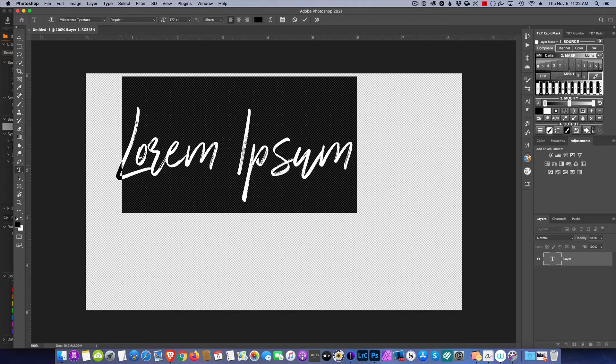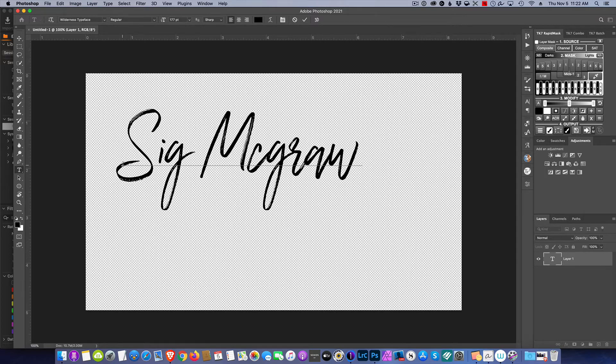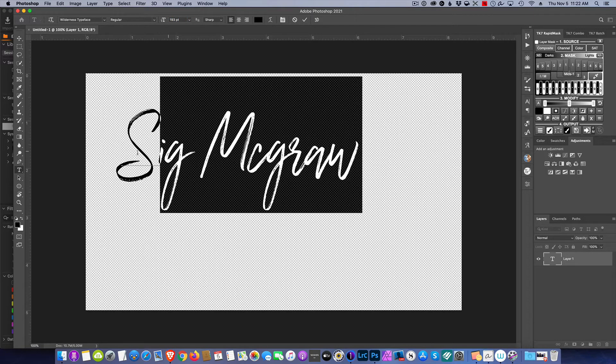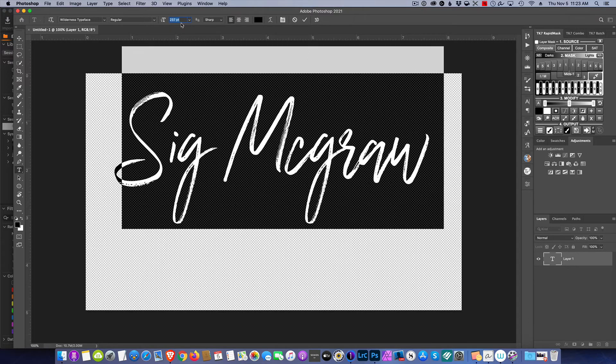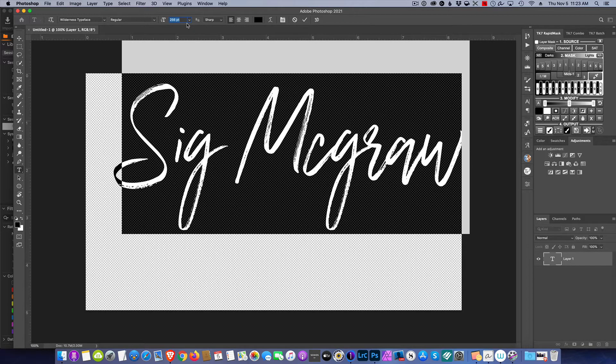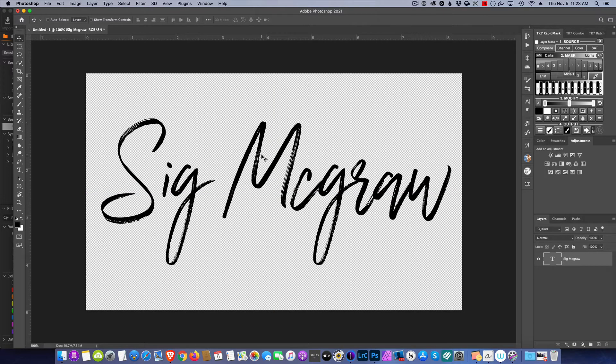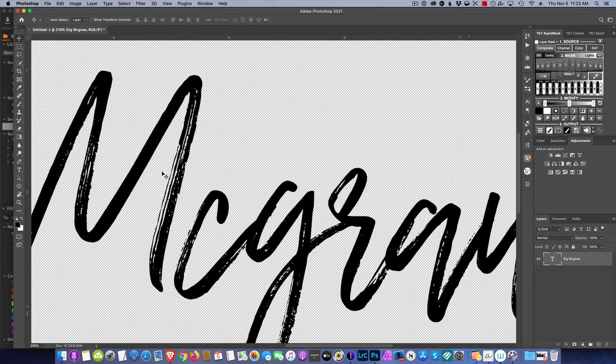If you don't have a font you like for a signature, go over to dafont.com — they have thousands of fonts to download, and most of them are free. For this demo I'm just going to type in an alias and try to fill it to the size of the image. What I like about this particular font is it gives the appearance of an ink brush — it's got strokes in it and looks handwritten.